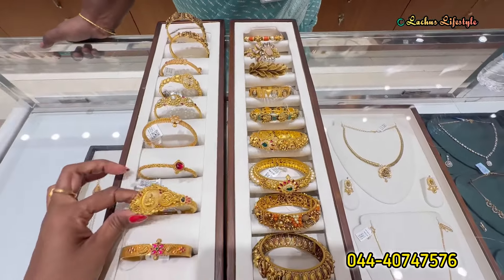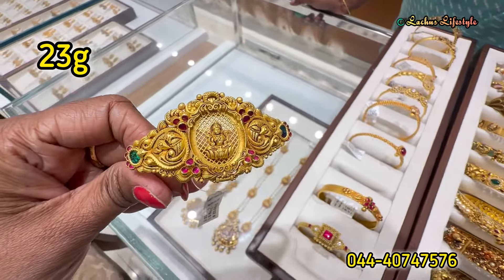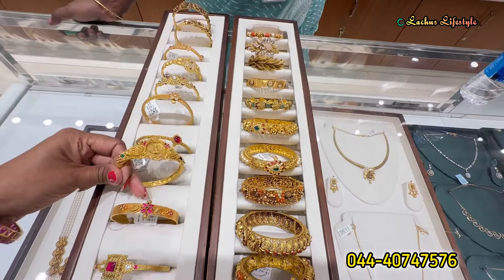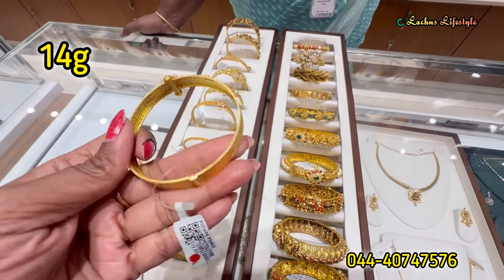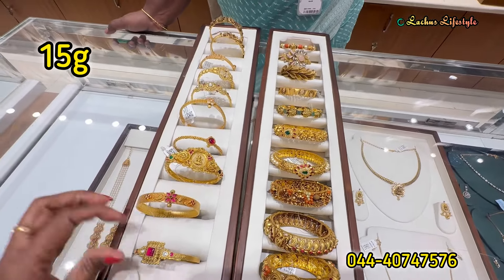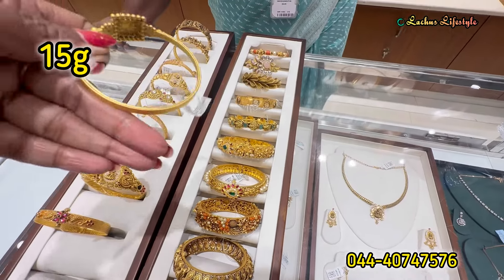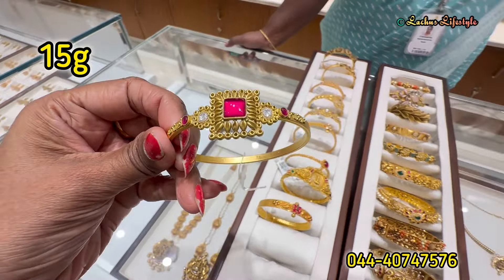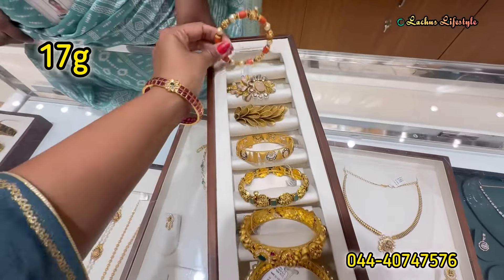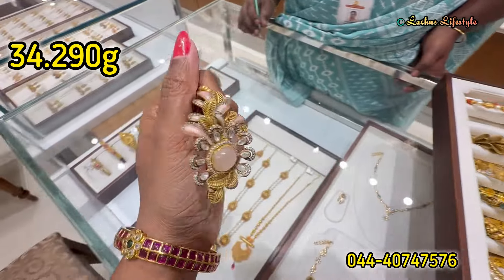This is daily wear — very simple, neat, and elegant design. This stunning moving model is 23 grams — a great design with a grand look. This is suitable for office wear and function wear — a beautiful red finish. This is an extremely stunning, fast-moving design. Pearl and pavlam are featured here. This is also a fun and designer type bangle design.